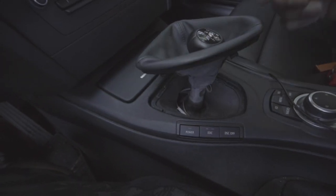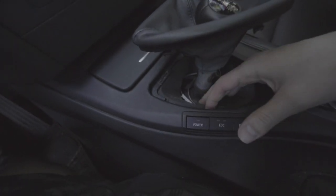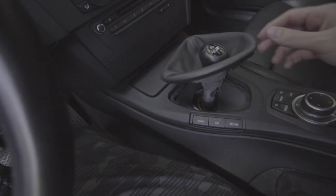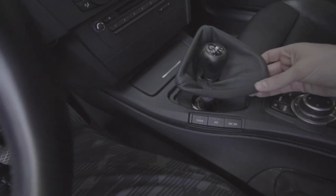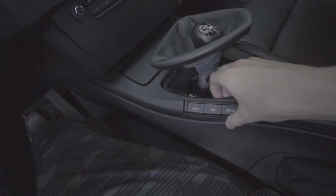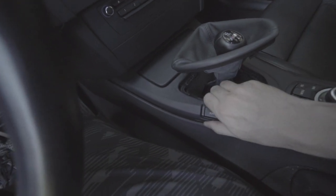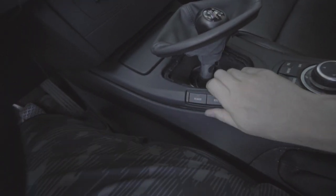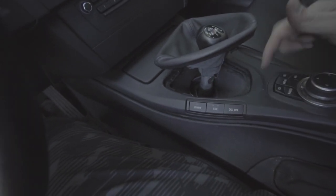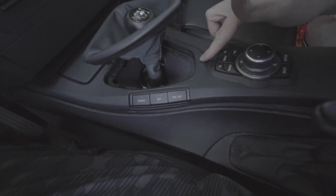I've taken this off before to replace the shift knob, so it's probably a little bit easier than on a new car. Now that the shift boot is moved — and like I said, this came off pretty easy because I've done it before — the next step is to grab right here behind the switch assembly and start pulling up the trim, because the plug you need is actually sitting right under here.